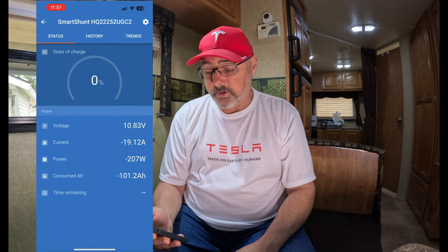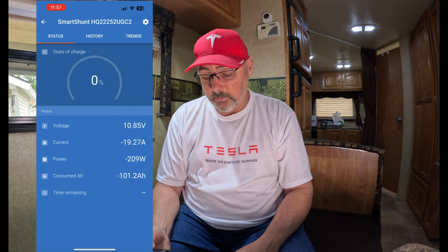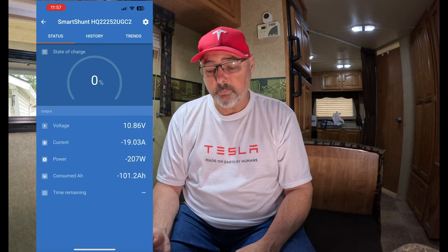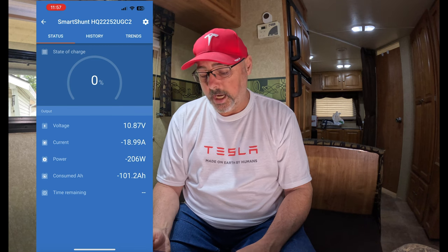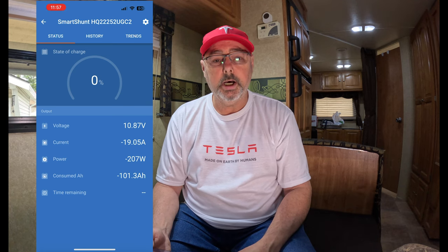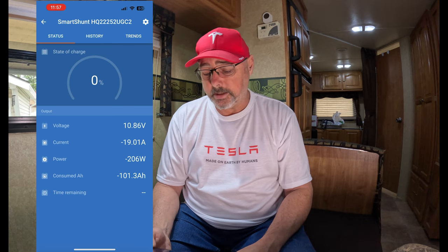We've pulled out 101.2 amp hours. I just had to turn off the heater — it was bringing the voltage down pretty quick and it dropped to just around 10.8 volts. We're now sitting at 10.87, which is the minimum I want to go. We were able to pull 101 amp hours out of this 100 amp hour battery, so that is fantastic.